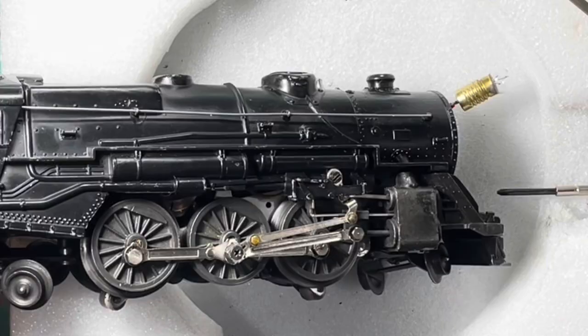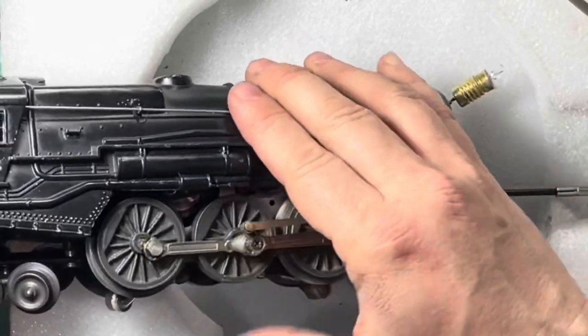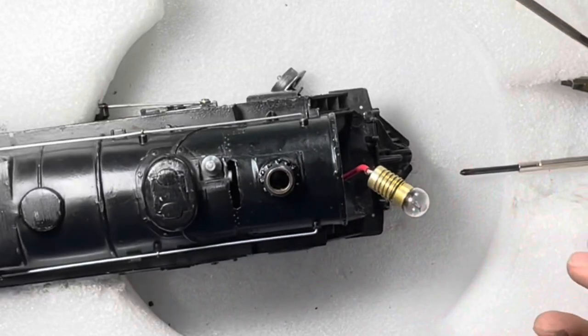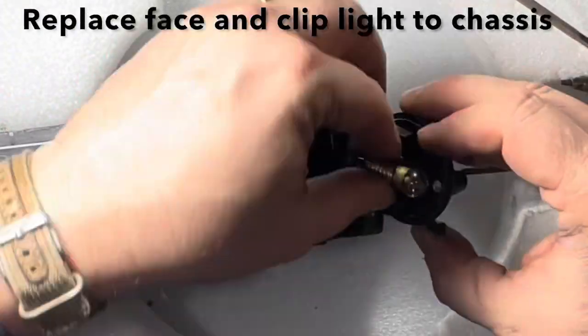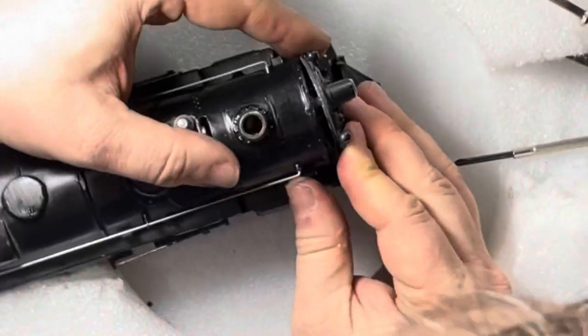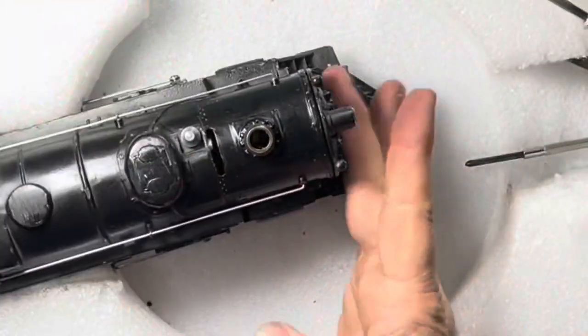The final step is to put the boiler face back on. Remember, you want to put the light in the clip, or else it will not light. It needs to be clipped to the chassis.